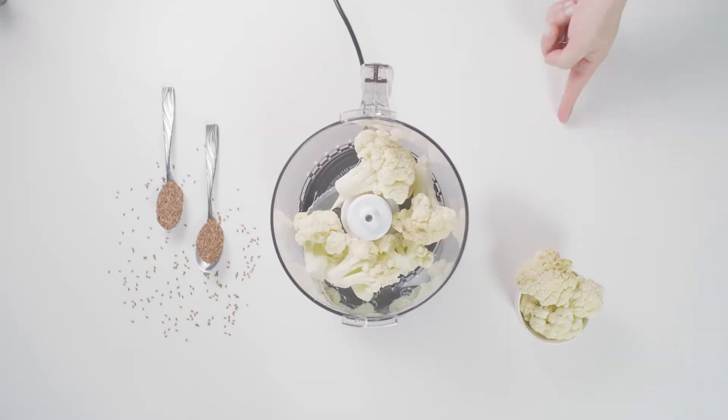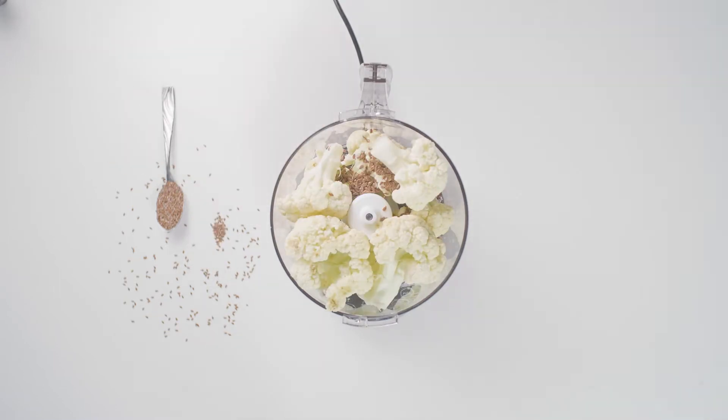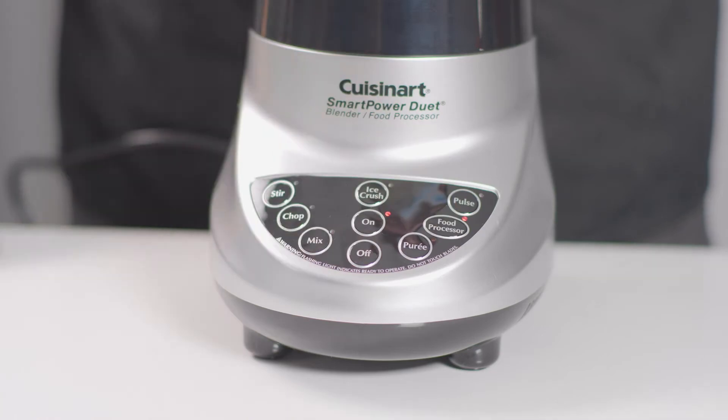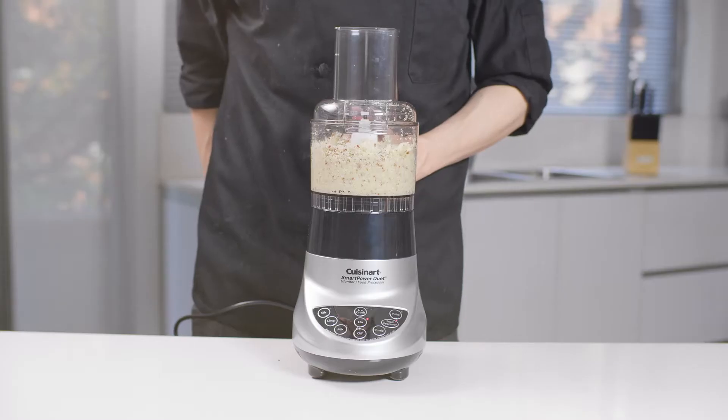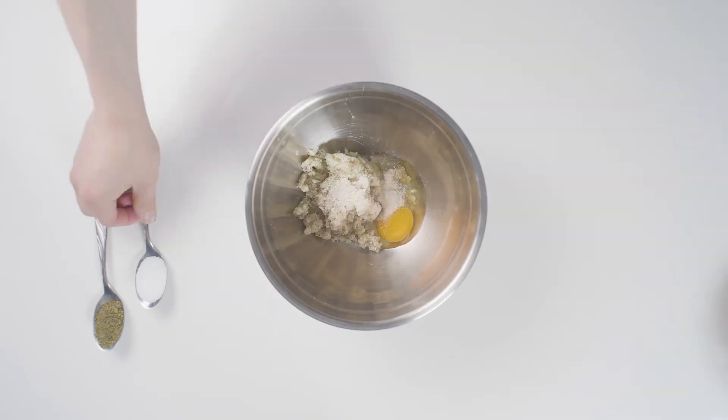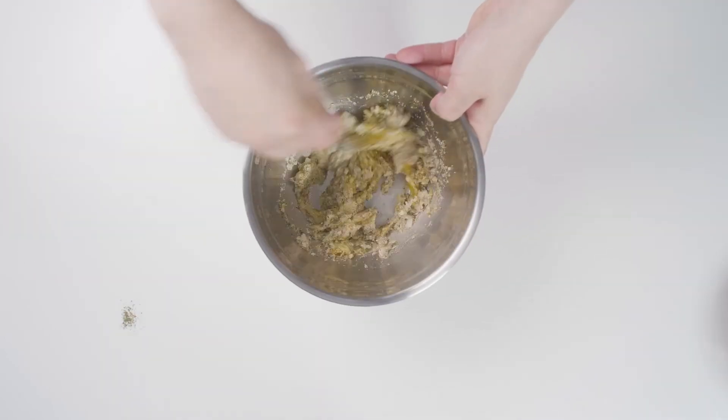I'm barely getting by. Got a heavy load. It's trying to break my mind. Can you tell me what you see? Maybe help me up this wall that's been blocking me.